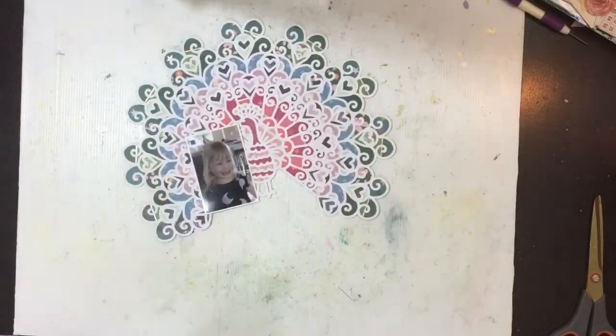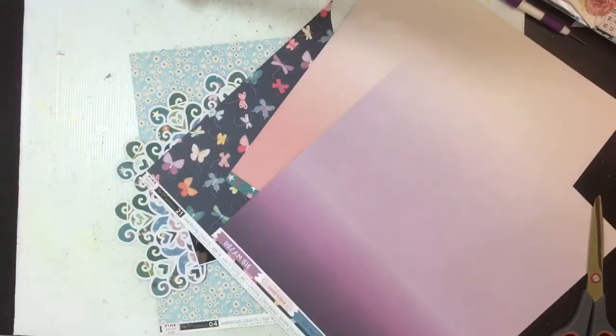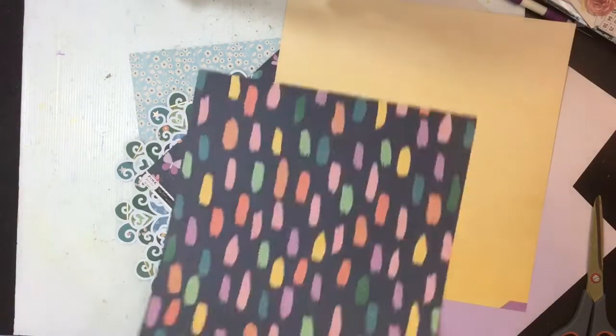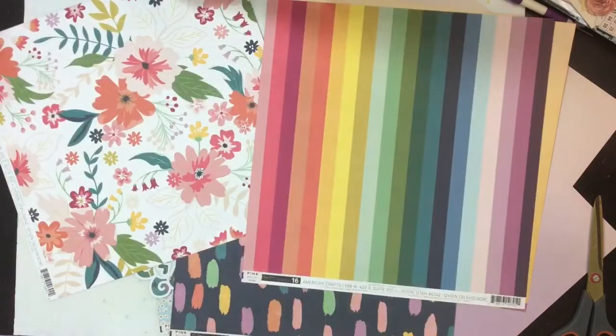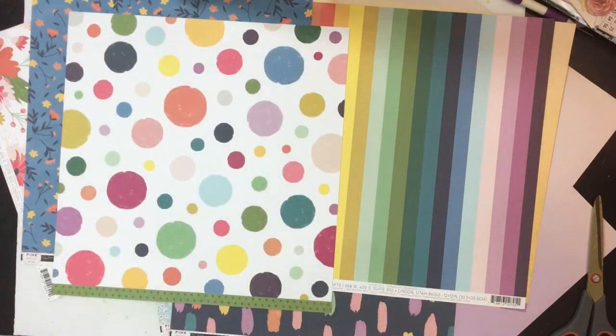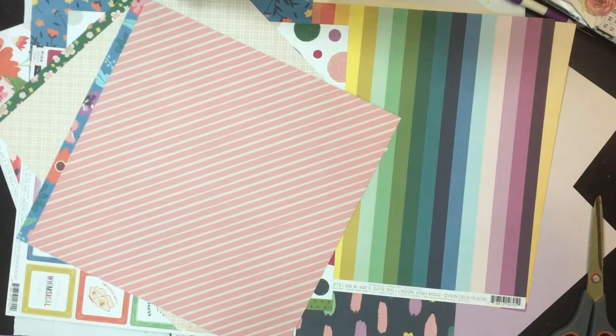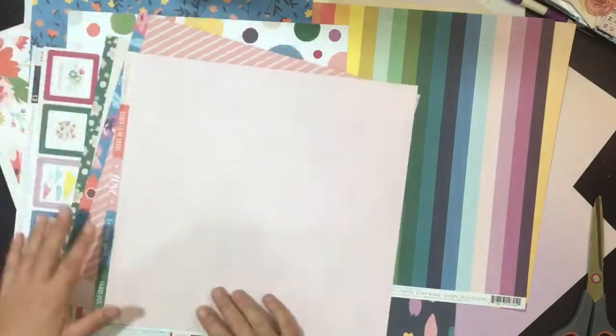The photo I'm using today is of Addison. She's just had a haircut — I gave her a haircut — it's probably her first big proper haircut where I could actually style her hair a bit, and she looks super cute. So that's where I'm going with the title and the reason for using the peacock cut file.